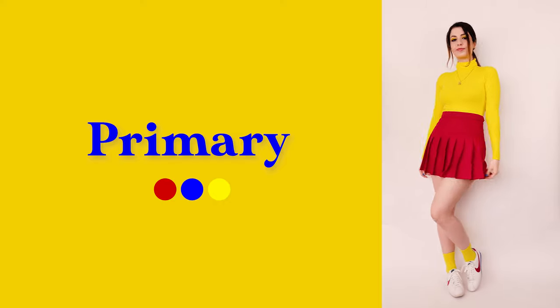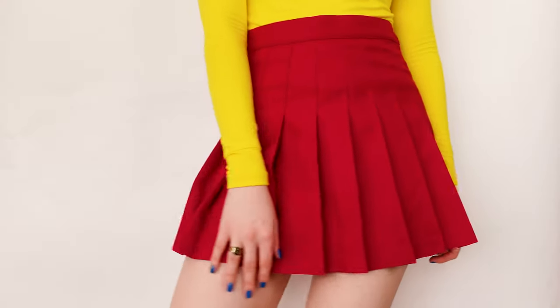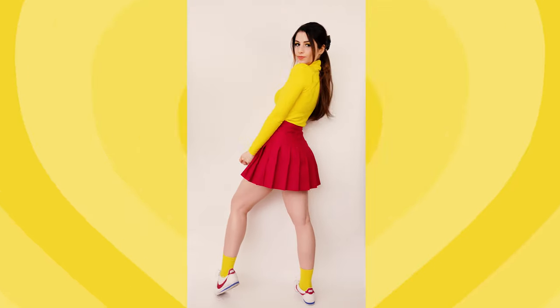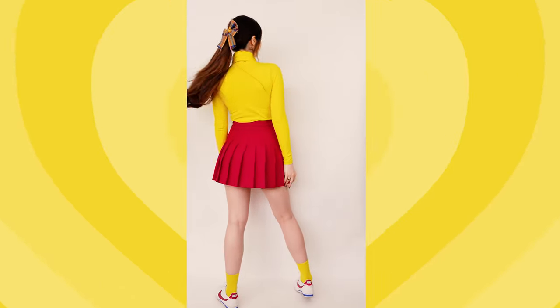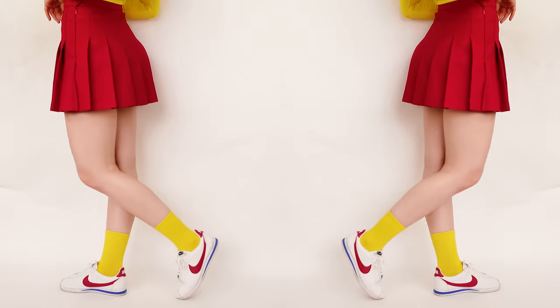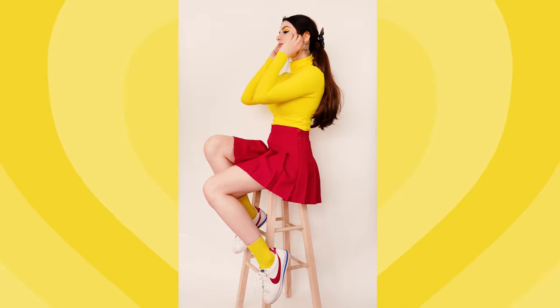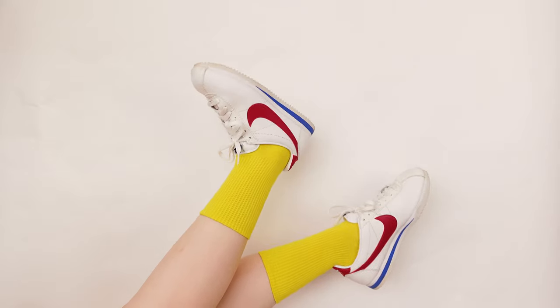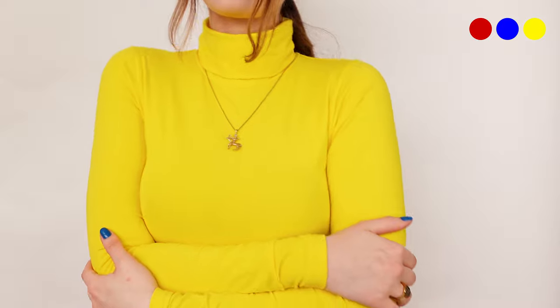When I decide I want to wear a colorful outfit, I'll generally pick one hue and then use color theory to slowly build the rest of my outfit around it. So that's what I chose to do in this first look, where I styled the red Los Angeles Apparel tennis skirt with their yellow cotton spandex turtleneck. Because these colors are two of the primaries, I knew that blue would fit in wonderfully, so I added these white sneakers with red and blue detailing. Adding color-coordinated socks is a great way to make the outfit look more cohesive, so I went with yellow ones to match the turtleneck.